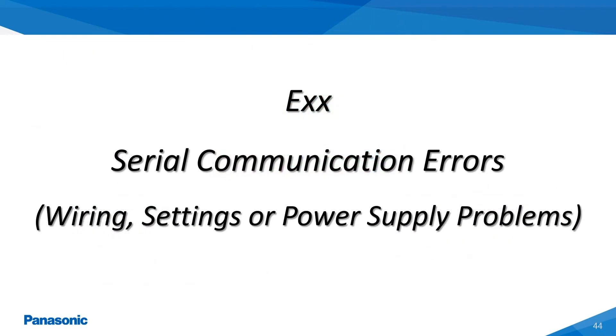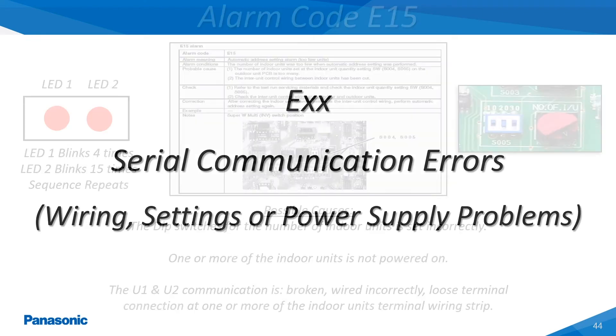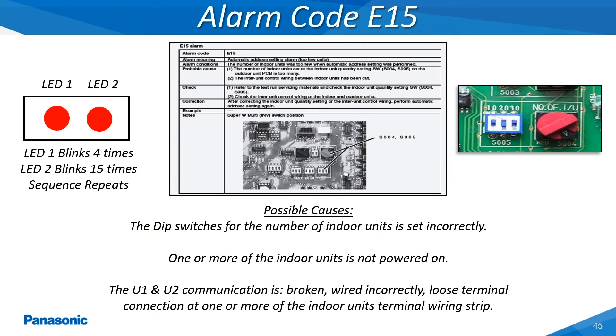The E-type alarm codes represent some type of breakdown in communications between the indoor and the outdoor units. Some of these E-alarm codes will also show if there is a communications breakdown between the indoor unit and the wired remote controller. The E-15 alarm code occurs when the outdoor unit locates a smaller quantity of indoor units rather than the set amount. An example of this would be an outdoor unit that has 15 indoor units connected and the outdoor unit can only communicate with 14 of these 15 indoor units. The other main causes of this type of alarm are shown within this slide.